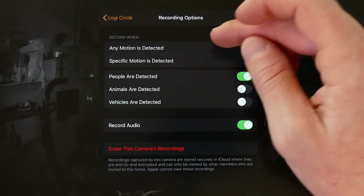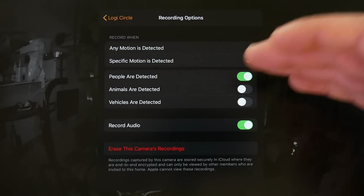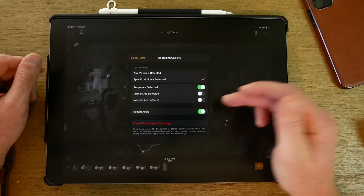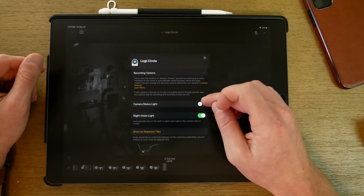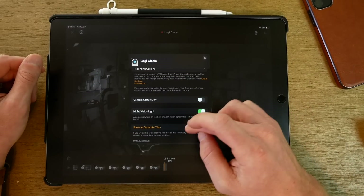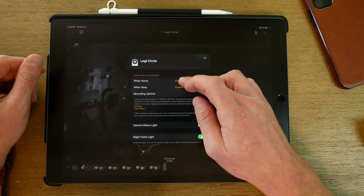Under recording options, you can record on any motion or only specific motion types: people, animals, or vehicles. So if you have a busy road with passing vehicles or lots of animals in your yard, you can exclude those. You also have an option to record audio, an option to erase all of this camera's recordings, a toggle for the camera status light, and a night vision light setting to automatically turn on when it's dark.